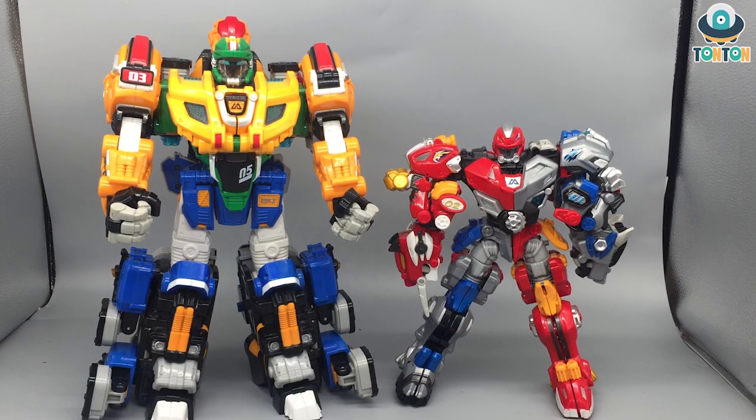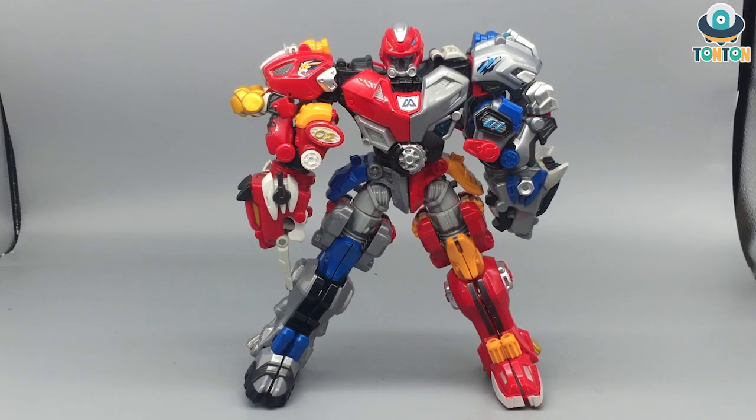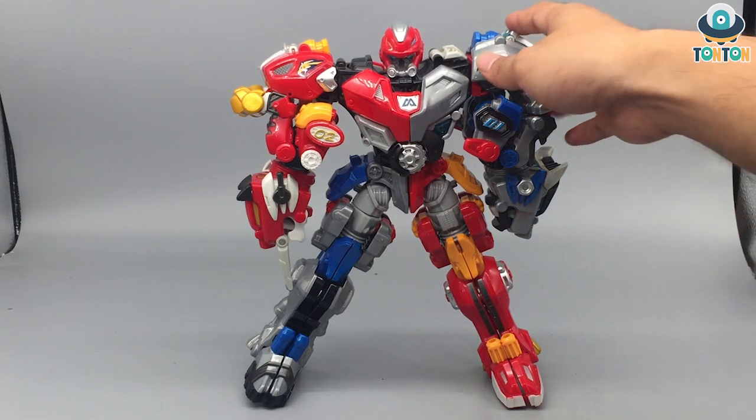Hey, I'm back guys, this is Tan Tan here. Following my last Thunder Guardian video, I'm gonna show you how to combine these two guys together, which is very simple but yet a very satisfying transformation. To keep this video short, let's begin with the transformation and combining.